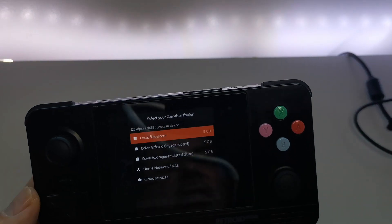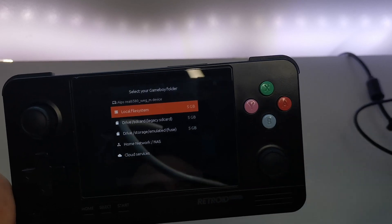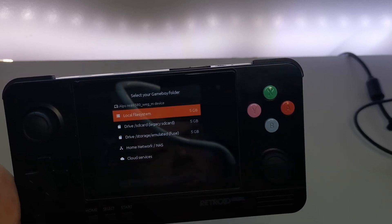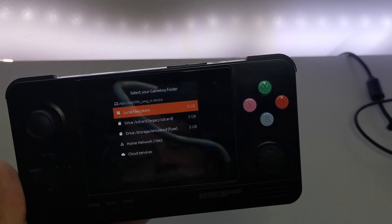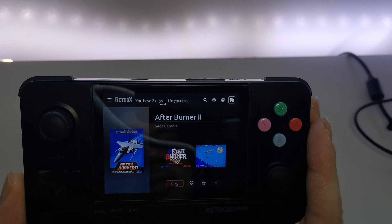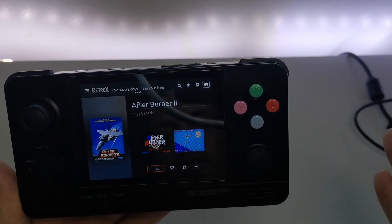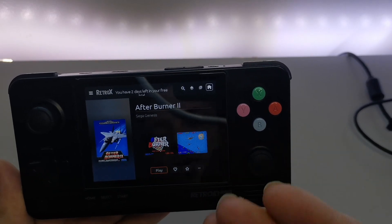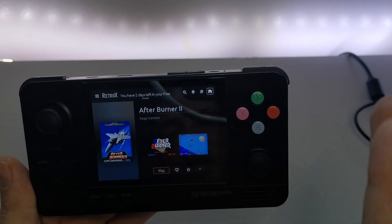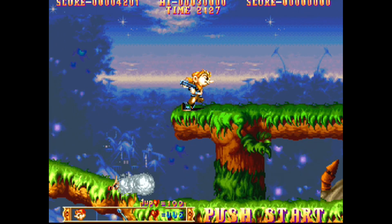To add games, you access your SD card, structure a folder system, drag your ROMs into each folder, then locate it in RetroX. One great thing about RetroX: if you don't have an emulator installed, RetroX will automatically link up and install the emulator for you — you only do that once. So you don't have to worry about getting emulators separately.